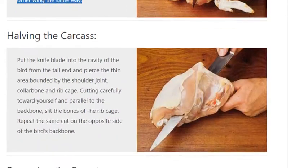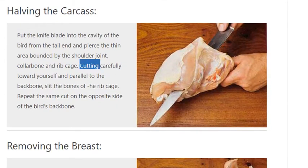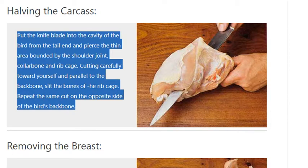Halving the carcass. Put the knife blade into the cavity of the bird from the tail end and pierce the thin area bounded by the shoulder joint, collarbone and ribcage. Cutting carefully toward yourself and parallel to the backbone, slit the bones of the ribcage. Repeat the same cut on the opposite side of the bird's backbone.